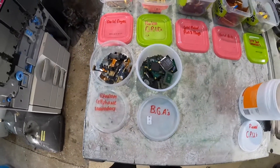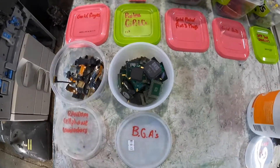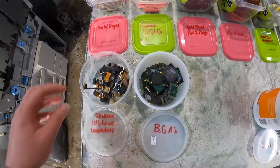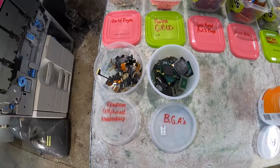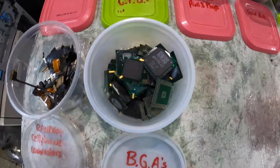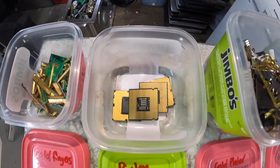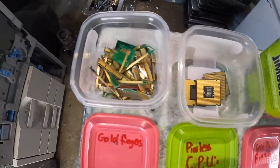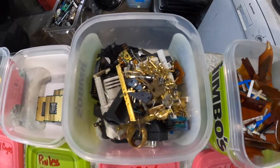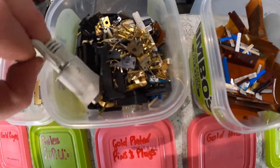Welcome back guys — so after close to an hour in real time, I finally got everything sorted. As you can see there are just random bits out of cell phones and stuff that I'm not too sure where they might go. BGAs, pinless CPUs, gold fingers, and then pretty much the pins out of the plugs and everything like that.